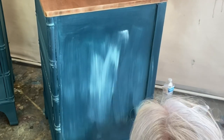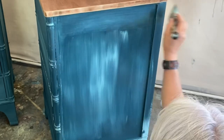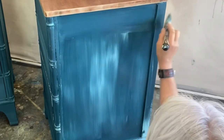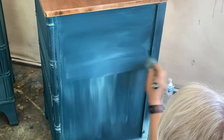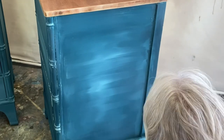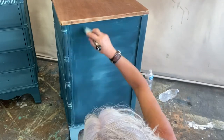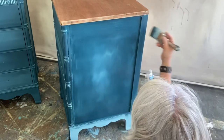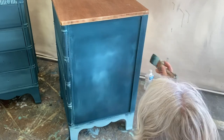Look at that hot mess I just made right there — that's okay. A little bit more water, a little bit more paint, go the other way, get rid of those lines, and let's just blend this out. Just keep working it till you like what you see. You can always add more paint or give another spritz of water.